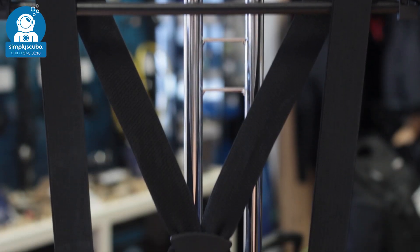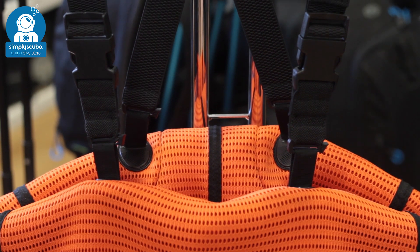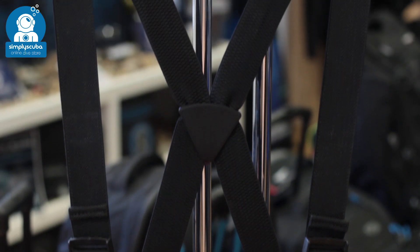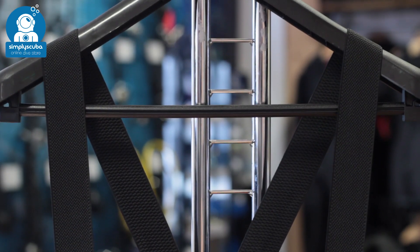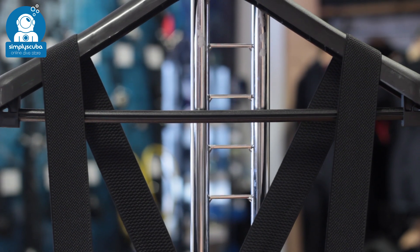Braces. Braces on the inside of the suit hold it up whilst you're walking around on the surface. You don't always want to wear the top half on a warm day, so you can take the top half of your dry suit and let it hang down, and the braces will hold up the rest of the suit and stop it from dropping down to the floor.